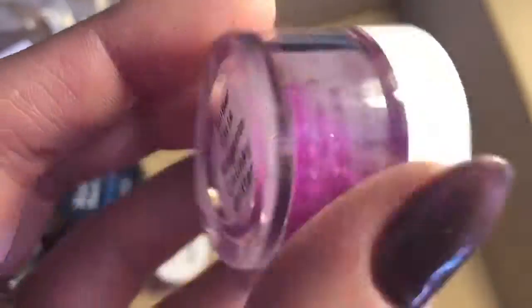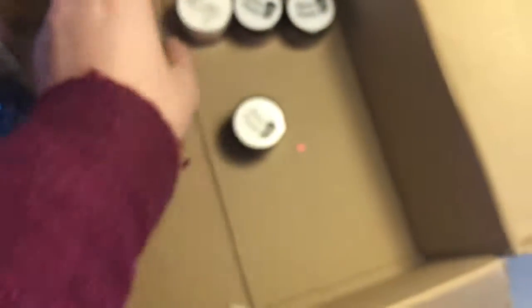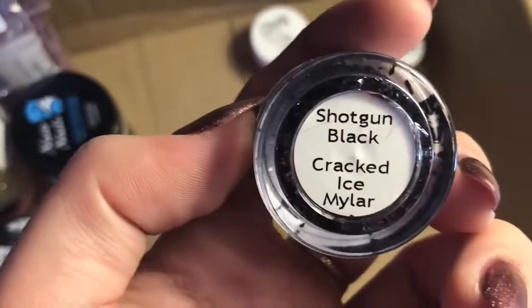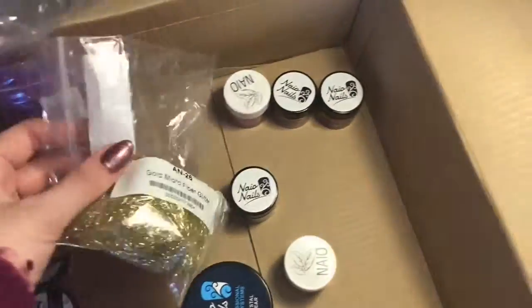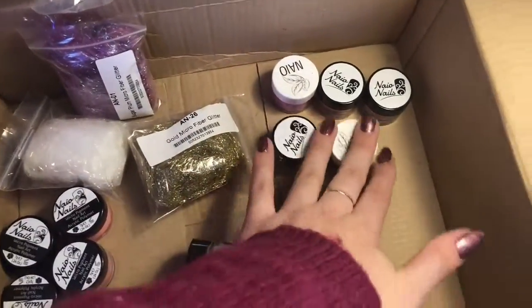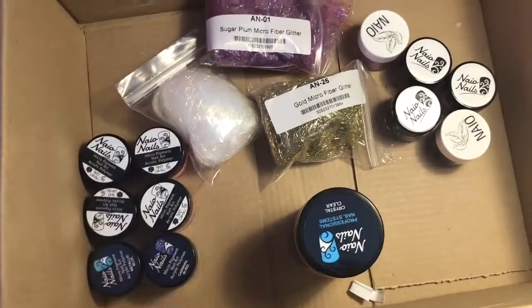I also got Magenta, which is a chunky glitter in a kind of matte purpley pink color. I got Chunky Jet Black as well. And lastly I got some cracked ice mylar — I love mylar — and this is Shotgun Black, so it's kind of a grey-black, really pretty. That's everything from Naio Nails. Let me know if you want to see a video using any of these, like mixing acrylics or using the mylar. I will be doing a review on the colored acrylics so keep an eye out for that.